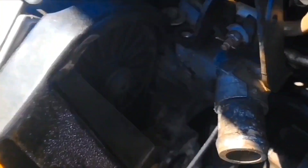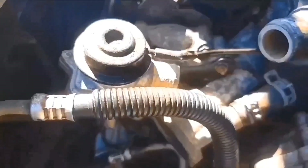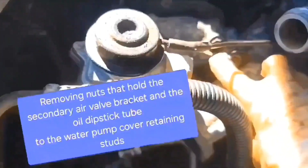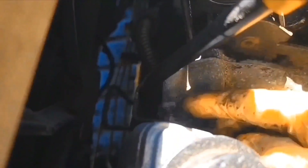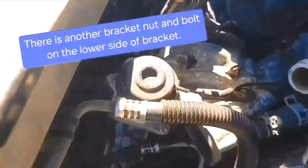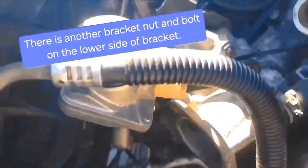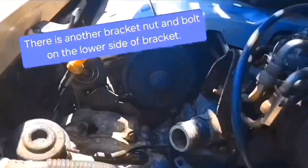I'm going to have to take this water pump cover off, and also that bolt that's holding the fuel lines. I'm going to remove this nut. Now to remove this bracket. And I'll also remove the nut on the oil dipstick that's going to have to come out. There are a couple more bolts — one bolt and one nut on the bottom side of that bracket.